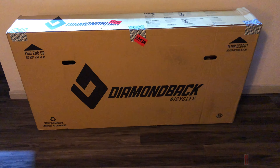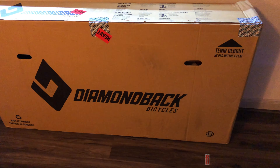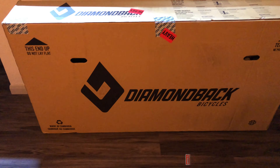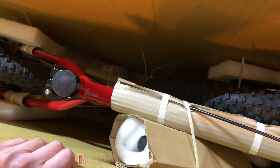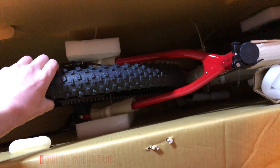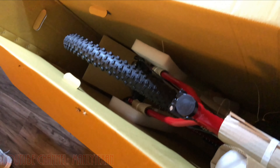The Diamondback Hook bicycle has arrived in the mail, so I'm going to put it together here. It shouldn't take too long. These are typically super easy to put together — it's a ready-ride type of bike. You usually just put on the front tire, handlebars, and seat, do some minor adjustments, fill up your tires, and it should only take about 10–15 minutes to get this thing together.